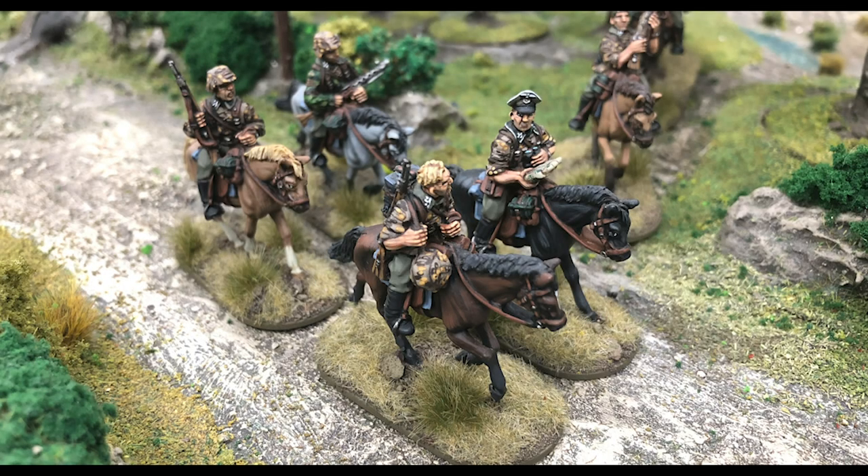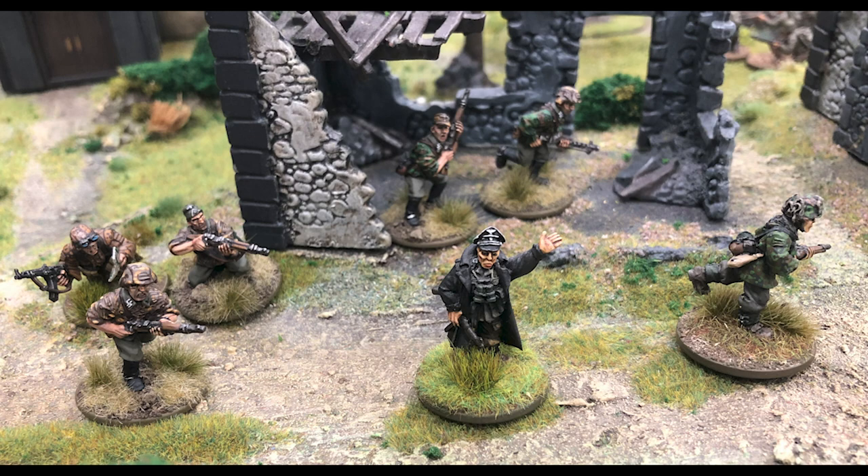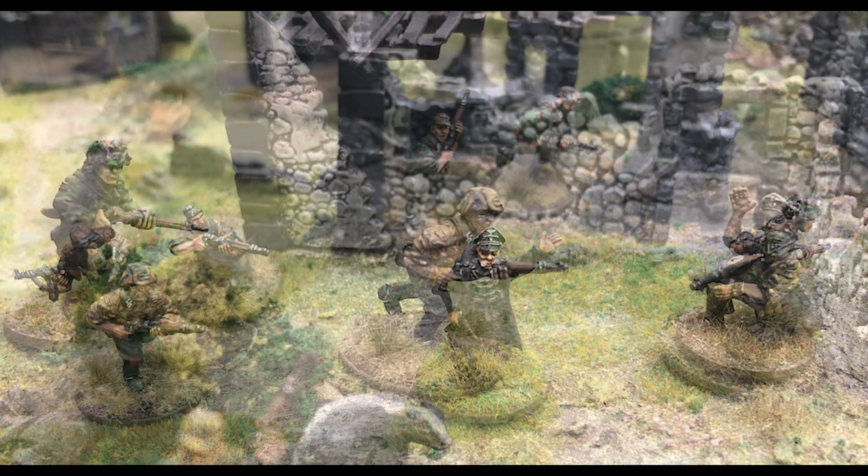The Waffen SS. These fanatics often fought to the last man standing, and armed to the teeth with assault rifles, they can be very nasty on the tabletop.